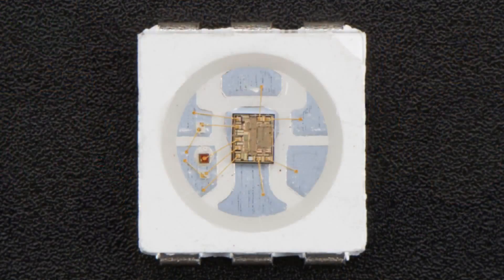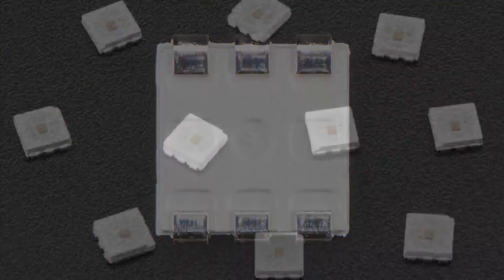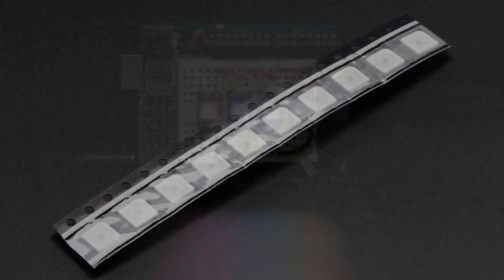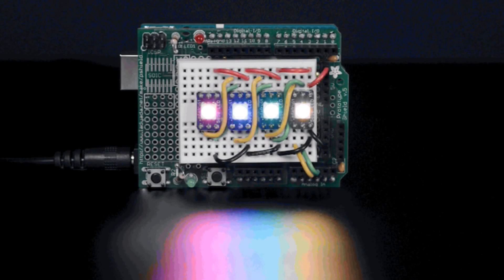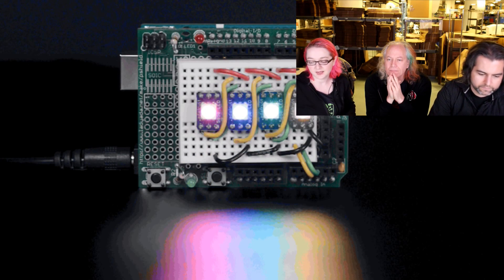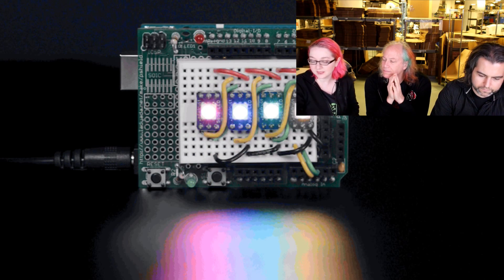We have a 10-pack of APA102s — these are DotStars, not NeoPixels — which are kind of the next generation of all-in-one LED chips. These ones have a two-wire SPI protocol: you give them power and ground, then data clock in and data clock out. They act a lot like NeoPixels but you don't have to worry about timing requirements.